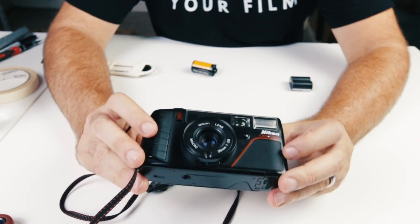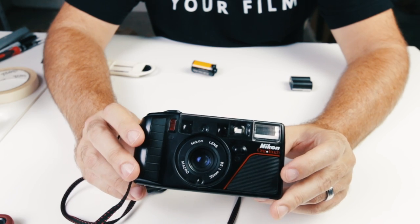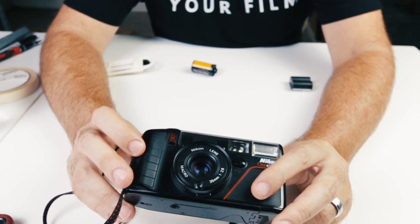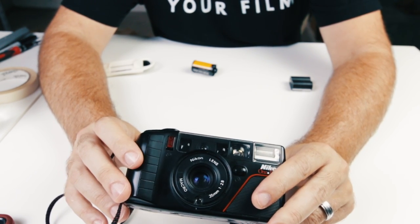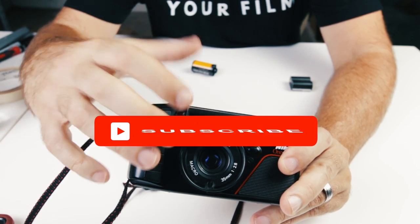So there you have it — a quick look at the Nikon OneTouch L35AF3 camera. If you're interested in more videos like this one and want to learn how to buy and sell cameras for a profit, make sure you subscribe to this channel. Also do me a favor and like this video. Thanks for watching.